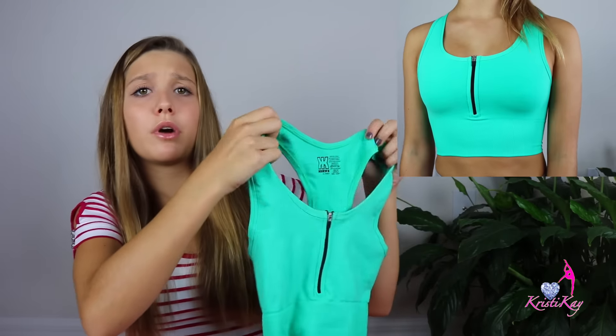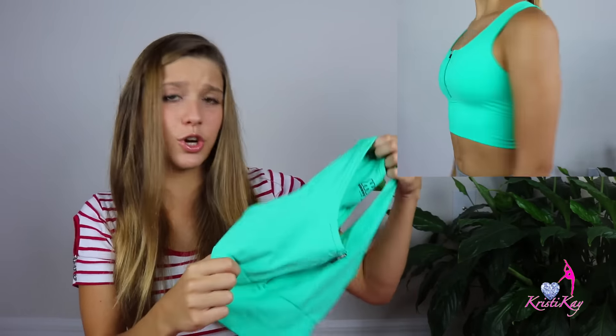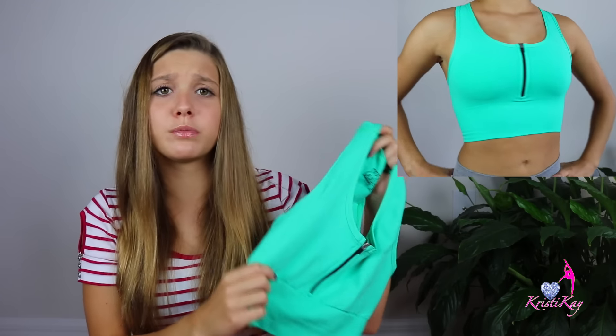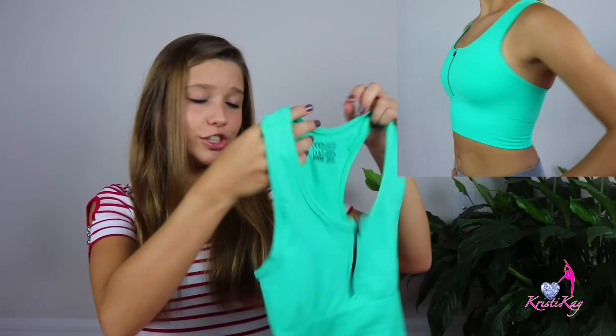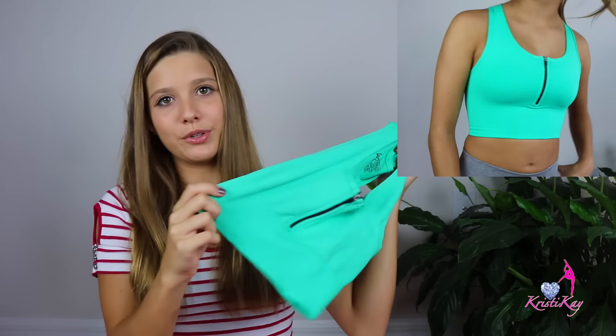This is now my favorite sports bra — it is just amazing and I really like it. Anyone looking for a sports bra, this is really the one to go. The colors are just super pretty and beautiful.